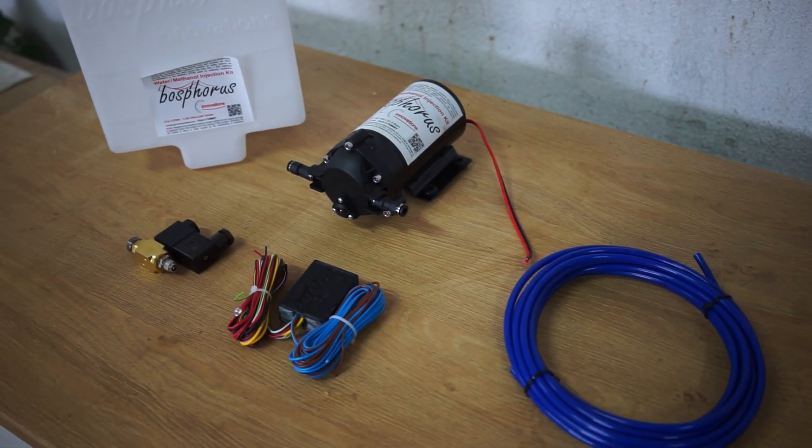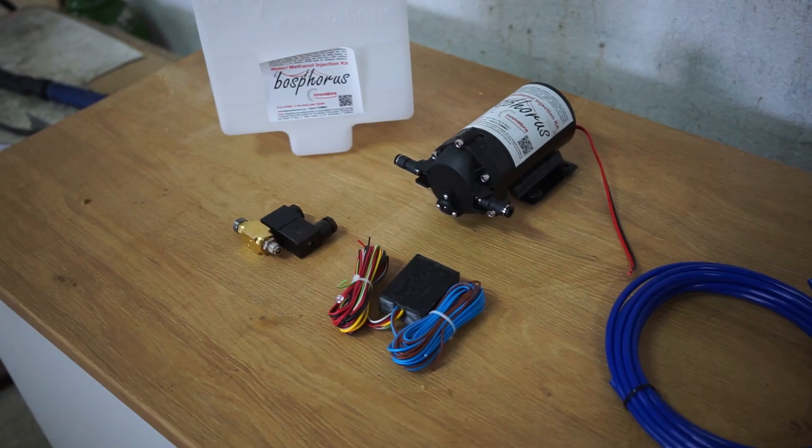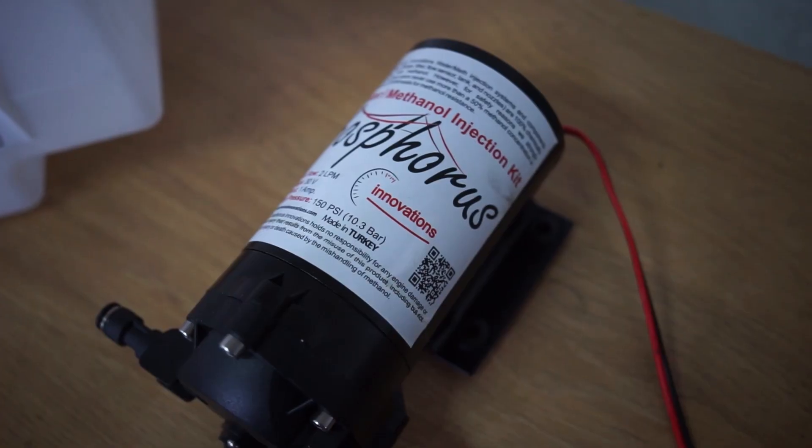Water methanol injection: why it is so good, why you want to use it, and why some misconceptions about it are actually wrong.